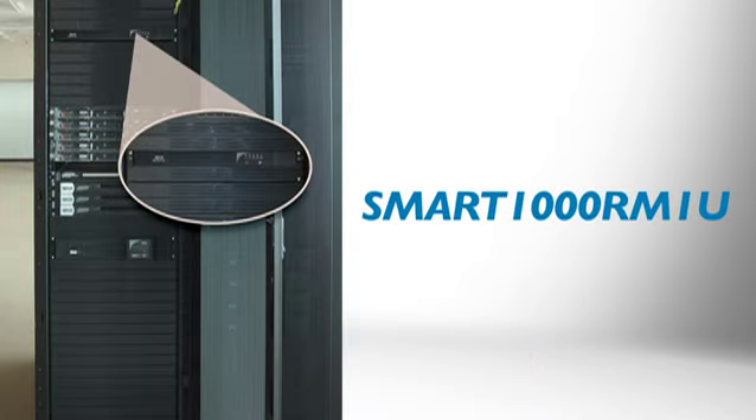The energy-efficient Smart 1000 RM1U Line Interactive UPS system is perfect for protecting small servers, storage, routers and switches, and networking wiring closets and cabinets. It provides reliable battery backup during power failures and protects against surges and line noise around the clock.